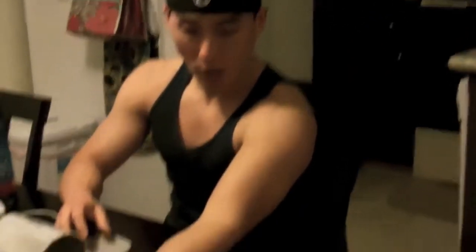You want to make sure that you don't eat, drink, or talk during the blood pressure reading. Stay relaxed — if you want to close your eyes that's fine — but try to relax, don't hold your breath, just try to be as normal as possible.